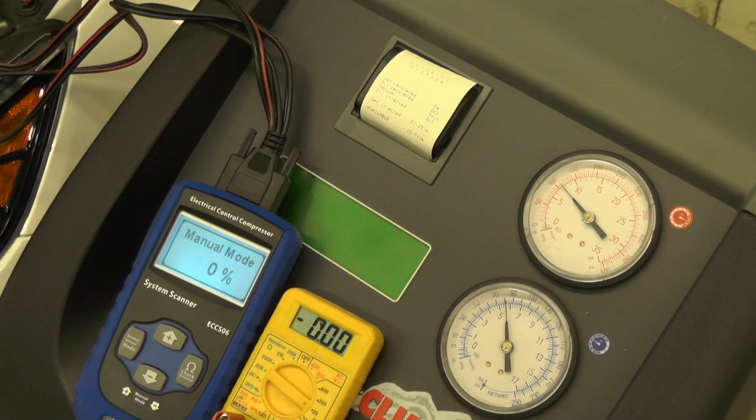This tool will display the duty cycle percentage of the compressor, while the yellow voltmeter measures the voltage output from the blue tool. The system has stabilized at about equal pressure, so I'm going to use the up and down arrow on the compressor tool to command duty cycle.